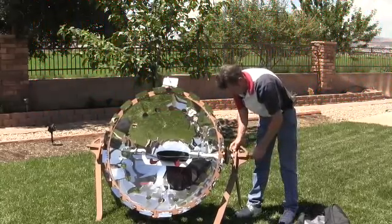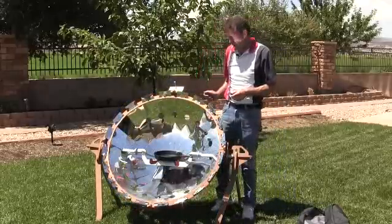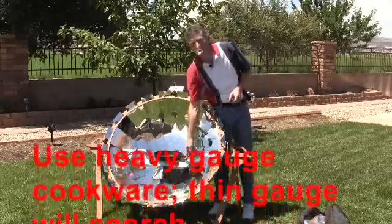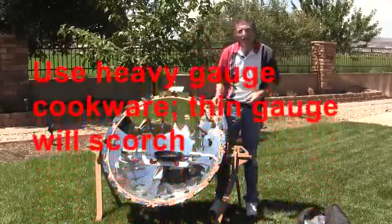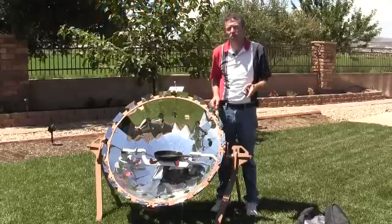The CookUp 200 has ample space on its pot receptacle for a variety of pot and pan sizes, and can reasonably sustain about 45 pounds of weight maximum.